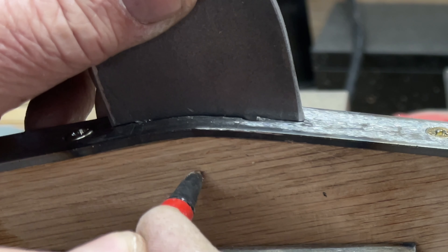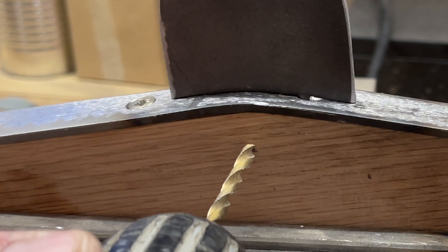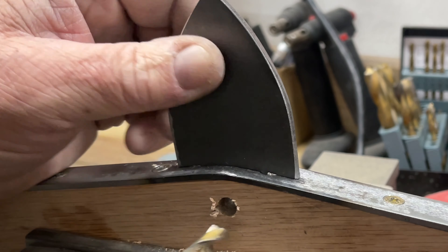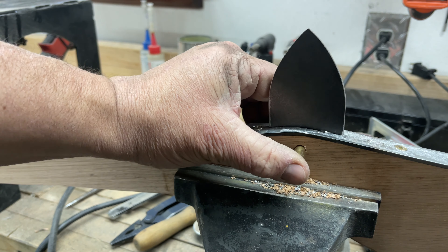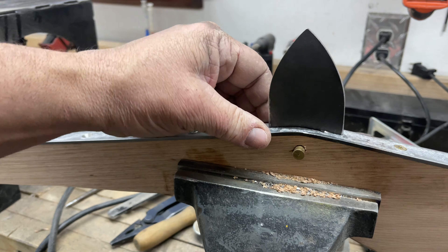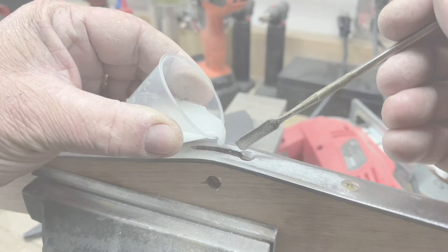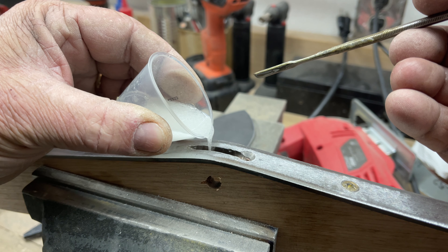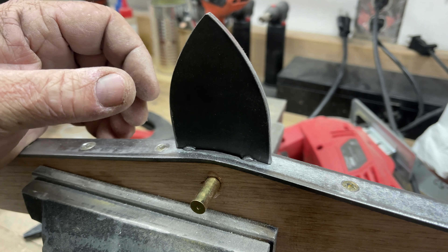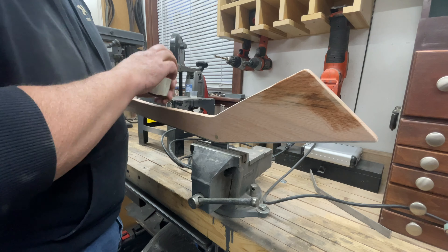I drilled a hole through the club and through the tang itself to accept a brass retaining pin. I step-drilled it starting with a small 1/8-inch bit and then moved up to the size of the pin — you can use whatever size pin you want. These pins are available at Amazon or any knife maker's supply. Then it was a matter of mixing up some two-part epoxy, pouring it down into the void where the tang was going, filling it about half full, inserting the point, letting the epoxy come out the holes, and installing the pin. Then I let it set up for a few hours.